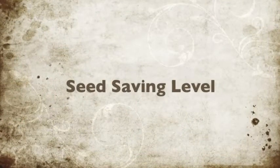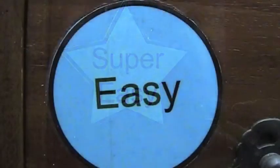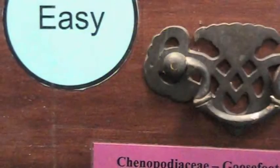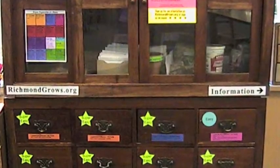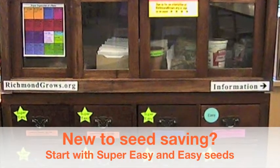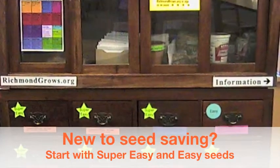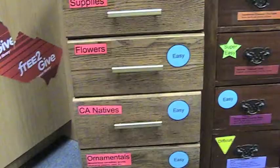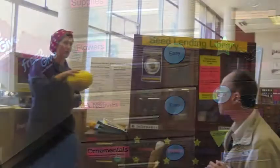The first thing to notice when looking at any of the cabinets is the signs that say super easy, easy, or difficult. That refers to the seed saving level. You may want to start with seeds in drawers marked easy. You can check out difficult seeds, but this may not be the season you decide to return those seeds. Super easy and easy seeds mean you don't have to do much to return seeds exactly like the ones you planted.